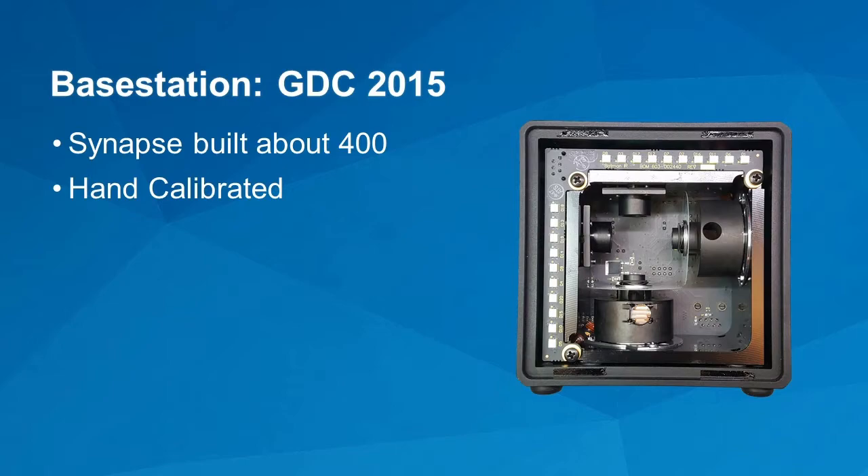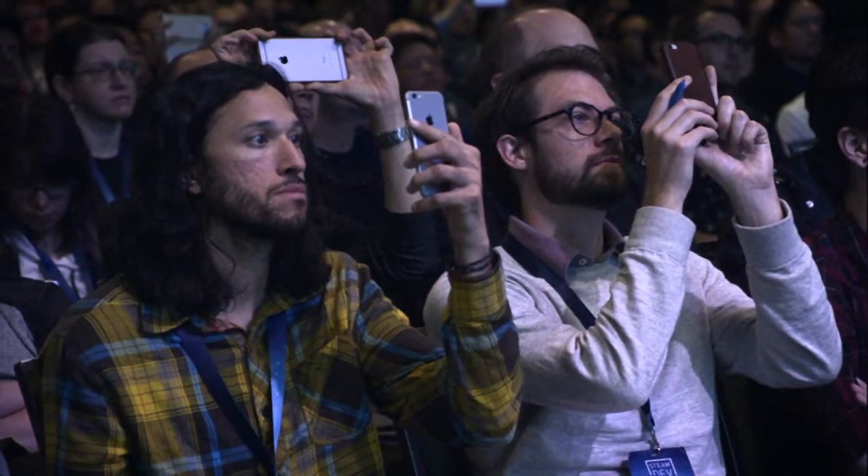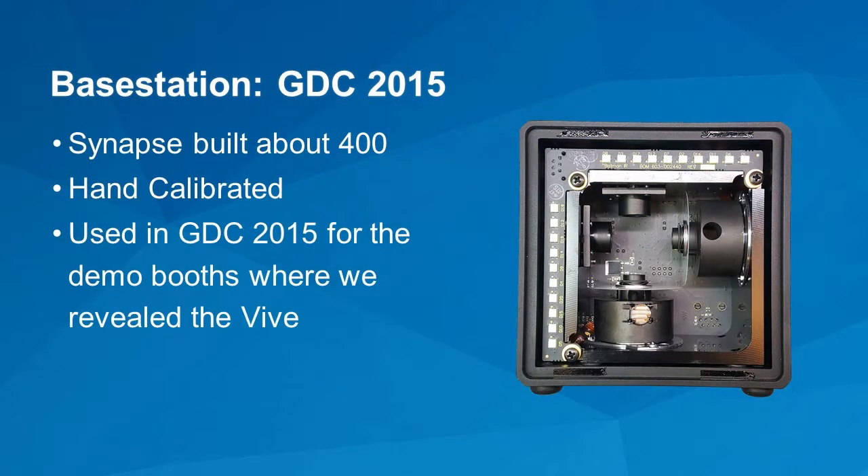When we moved on to scale up, we asked Synapse to build about 400. You can see it's based on the same plan with refined boards, and we made about 400 of these and hand-calibrated them. That's where we started really learning what it takes to reach volume manufacturing. If you developed content for GDC 2015, you probably got one of these along with a 3D-printed headset. These were used in the GDC 2015 demo booths where we revealed the Vive. At the time there were seven demo booths, 14 bases deemed good enough, and a handful of spares ranked in order of preference — starting with 'please don't use this.'